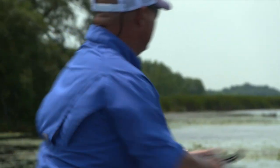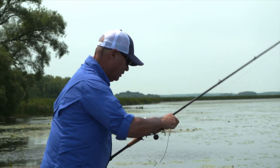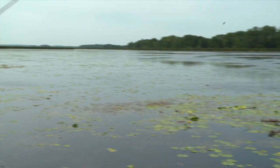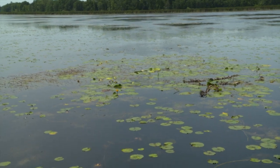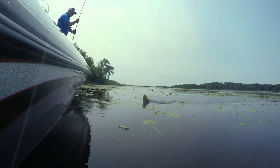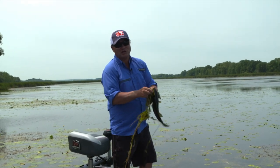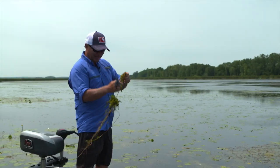Here we go. Oh, I missed him. It's a good idea when you miss a fish like that to keep an eye on where you missed it and re-rig real quick — as quick as you can — and get the bait right back into the spot. He came back. And that's what I like about this technique: you're putting it right inside their living room.